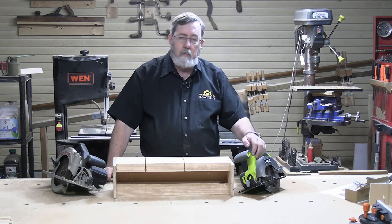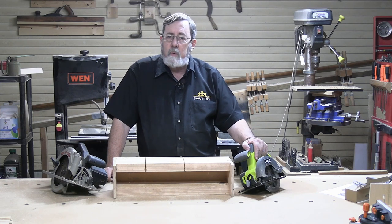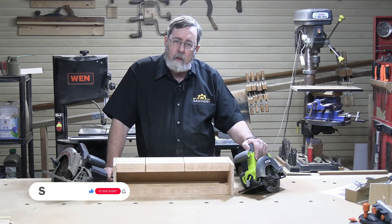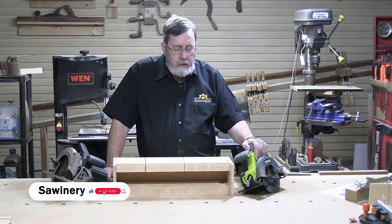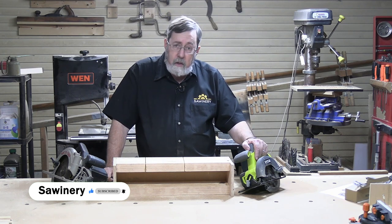On the other hand, for general use around the home for miscellaneous projects where you're not doing a large volume of cutting, the smaller cordless saw is probably a whole lot easier to work with. It really depends on how you're going to use the saw — but both are going to get the job done, and that's what counts.